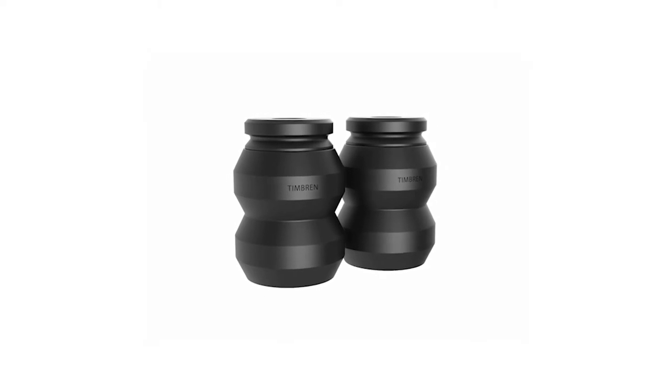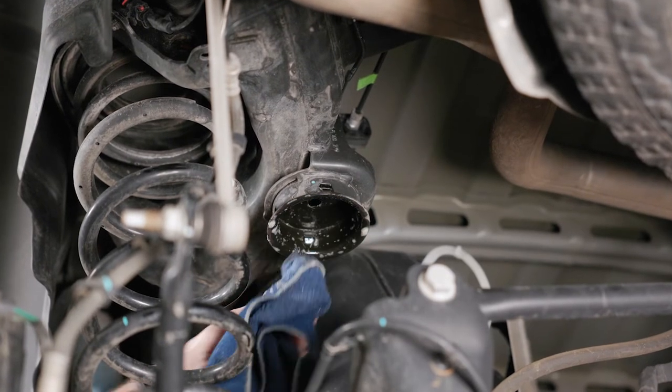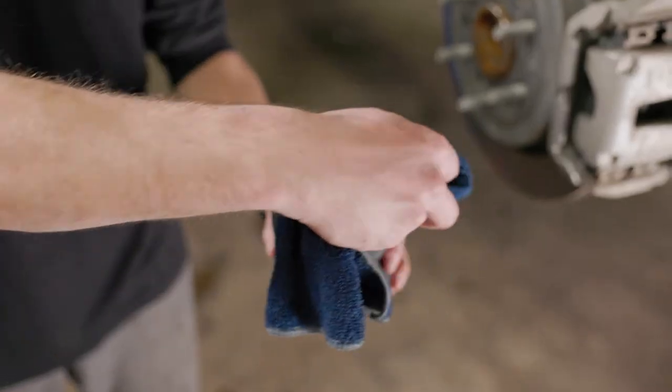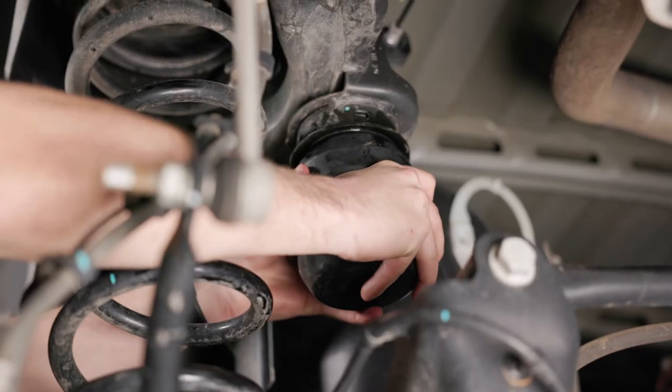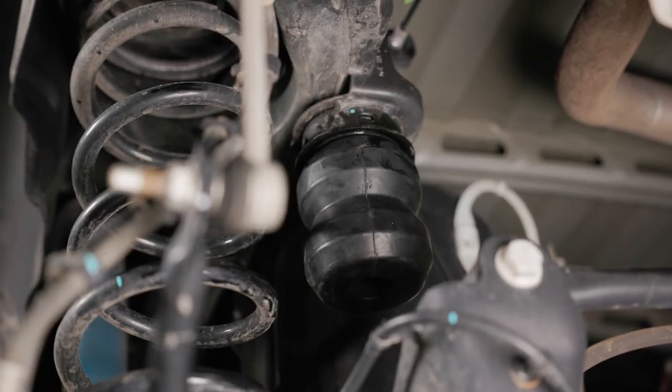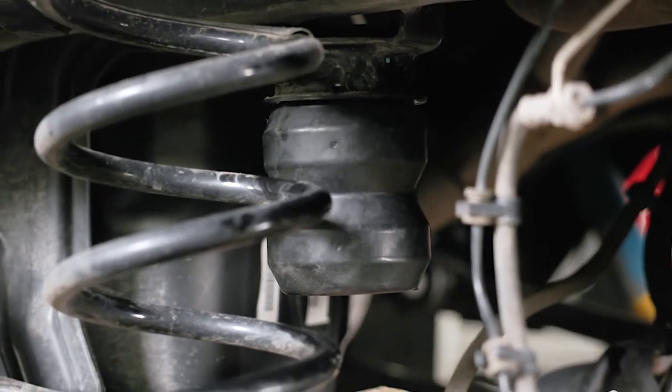Be sure to hold the spring assembly with the rubber spacer on top. Pro tip: spray some soapy water on the rubber spacer to reduce friction. Then proceed to push and twist the spring assembly simultaneously until the rubber spacer on top is seated in the bump stop cup. The spacer does not need to be seated all the way just yet.